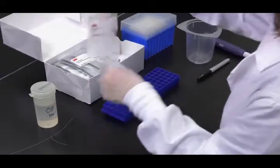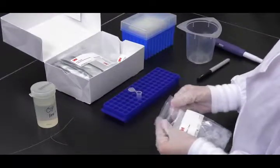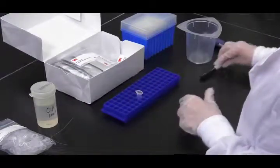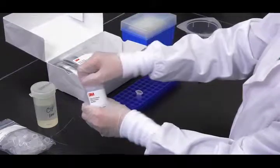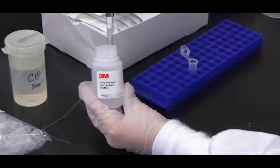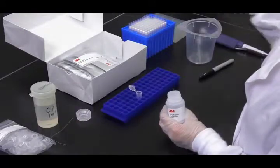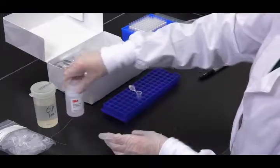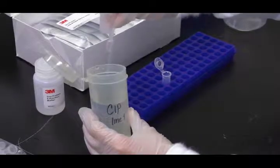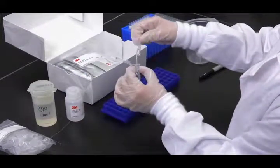To analyze clean-in-place CIP final rinse water samples, label one microcentrifuge tube for each CIP sample. Then add 800 microliters of 3M extraction buffer to a labeled microcentrifuge tube.